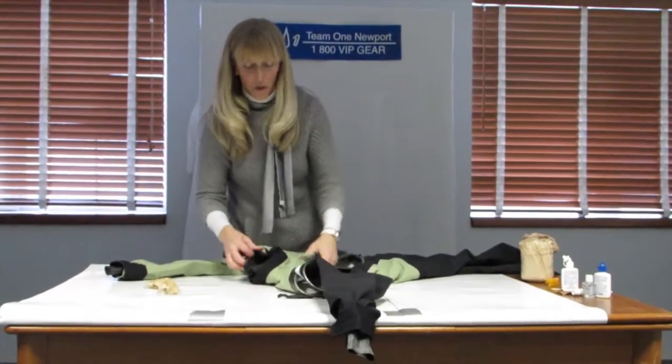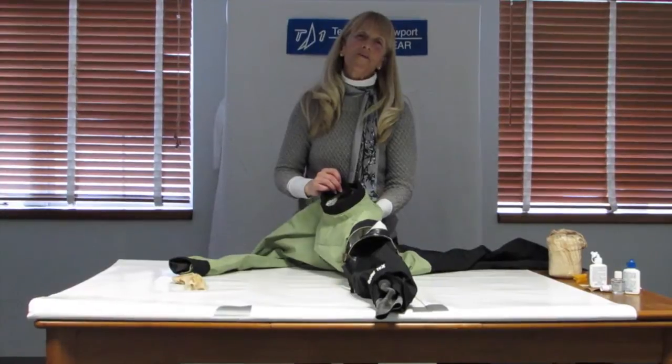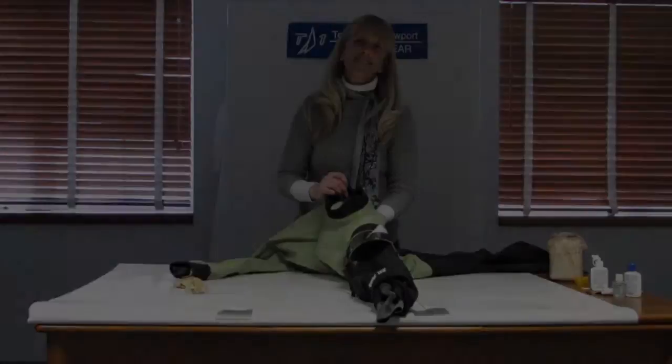This suit needs a new neck seal too, so that'll be in another video. Thanks so much for watching — we'll see you next time.